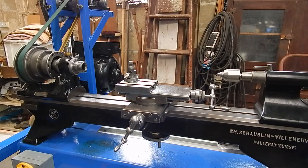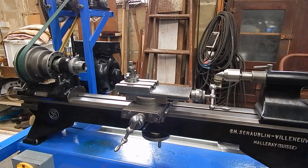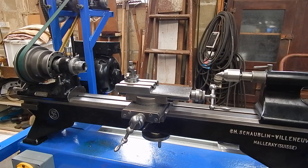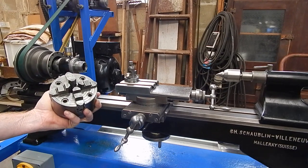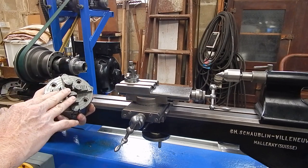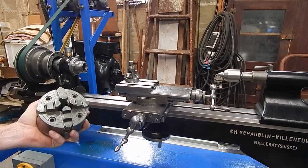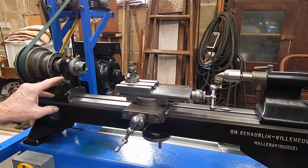Here's the old lathe in all its glory. When I got it, it came with a nice big good-sized Pratt Bernard four-jaw chuck, which is an excellent chuck, but it's too big to easily set up fiddly stuff. That was bigger than I really wanted to use regularly on this thing, and I've got the Chinese lathe to do all the big work.